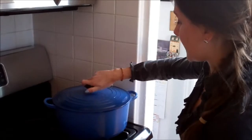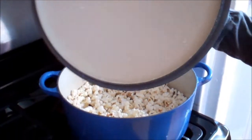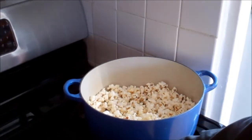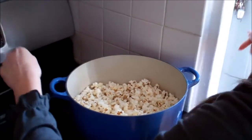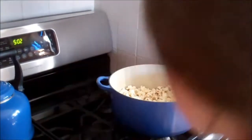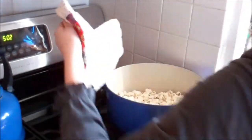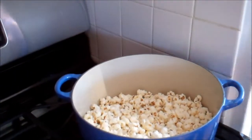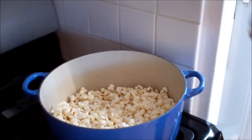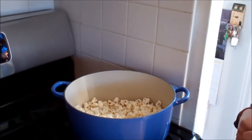So now we can take the lid off. There's steam on the top, so be careful with that. We've got a kernel escaping! Let me get some pot holders. We're going to shake it around. You see how much volume you get out of one half cup of corn — that was 120 grams of unpopped corn.